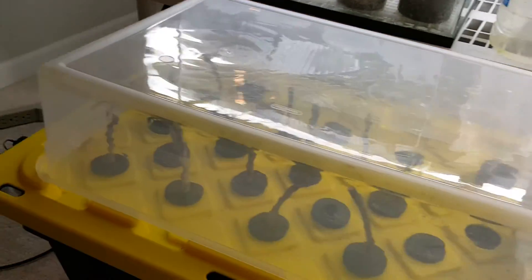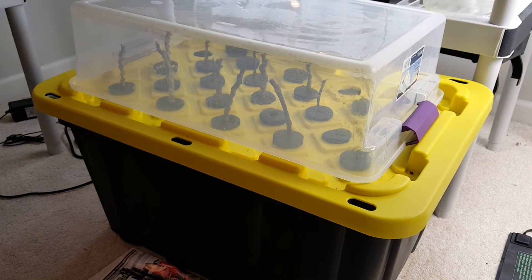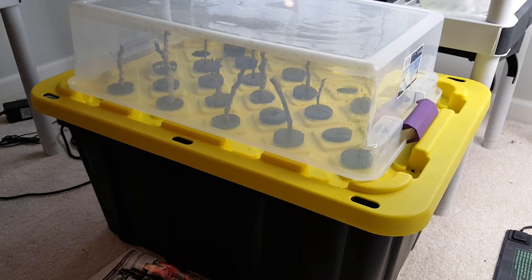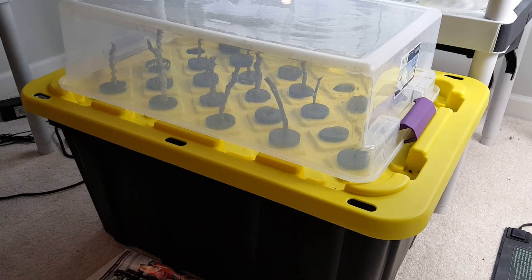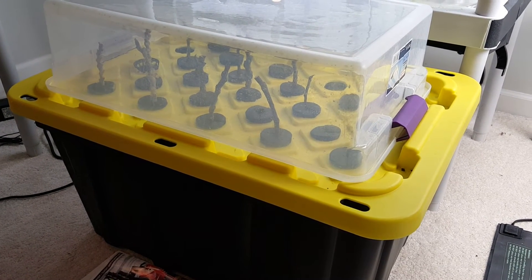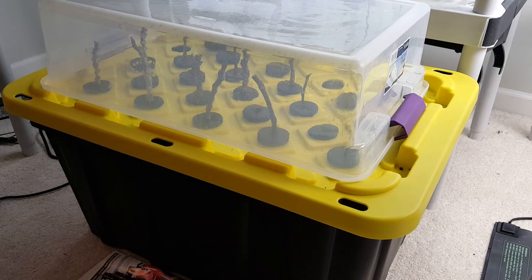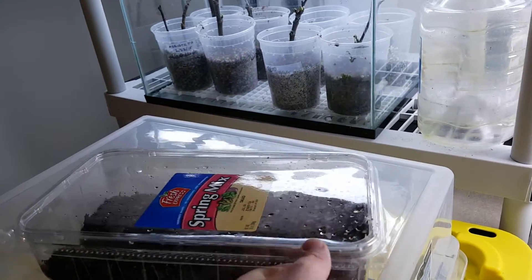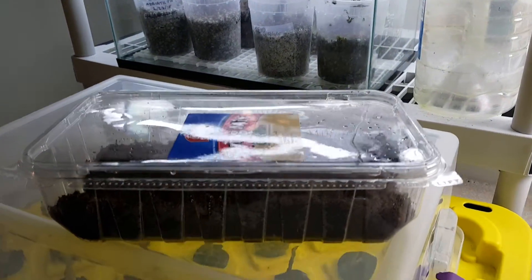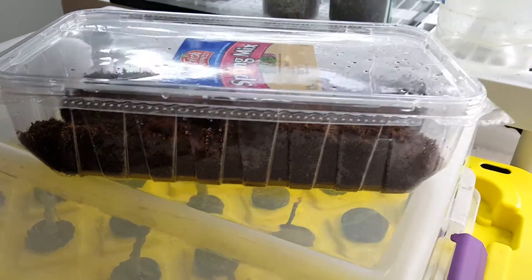Overall, so far I would say the fogger produces root nodules real quick. But I think once they form root nodules in the fogger, I'll take them out and cup them up and try them from there. And I also have my old-fashioned standby, which is cocoa coir in a container.